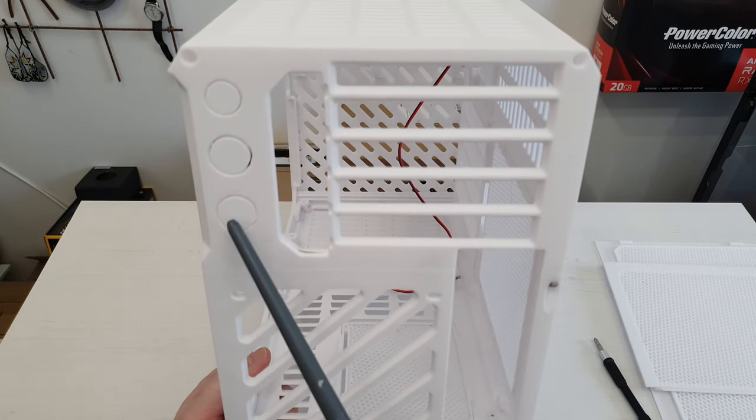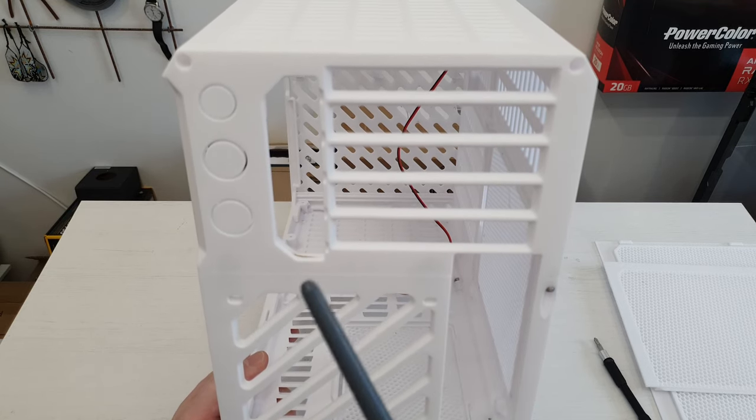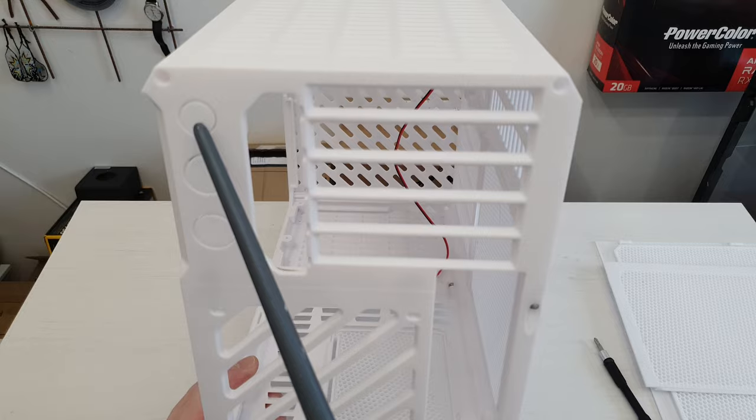These two pieces are for those who want to route water cooling tubes through the chassis. I'm not going to do that, but if you want to, it is here. And this one is for a reset button if you would want that.